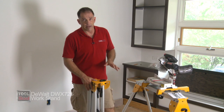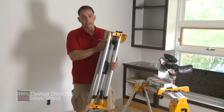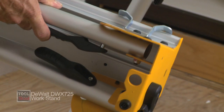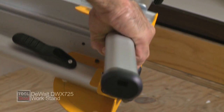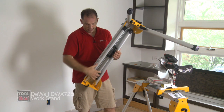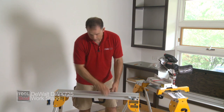These are definitely not your grandfather's sawhorses. My favorite feature has to do with the way the legs open. They have that little dimple, that little button you have to push in, but DeWalt thought of this — I love this. You pull the handle, which means you don't have to worry about pushing that little button with your finger, and they pop out just like that. This thing literally sets up that fast.